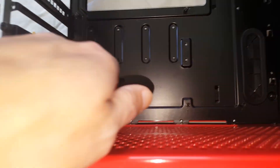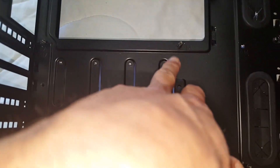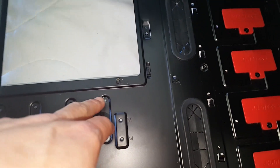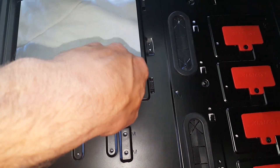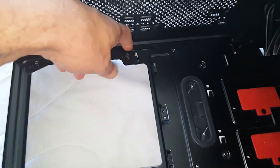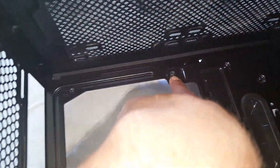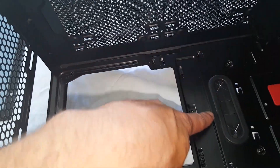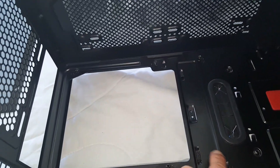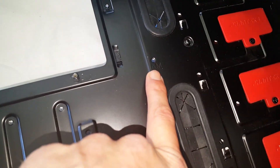Okay guys, back now — sorry, wife called. I've got the micro motherboard, the ATX M's removed, and the standoffs that you want to use now are the AM ones. I need to put one there because I forgot to put one there — you can see it marked on there: AM.